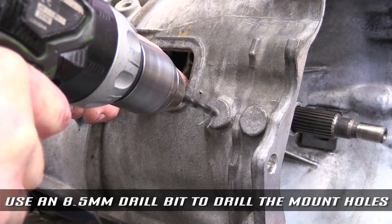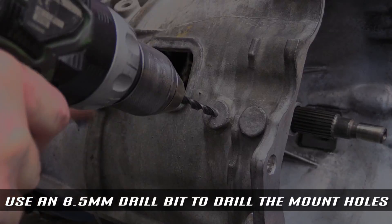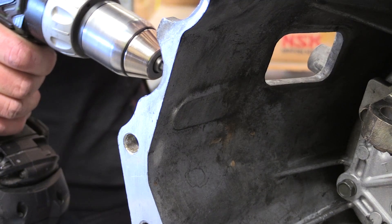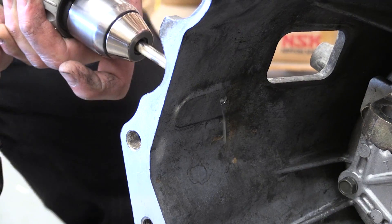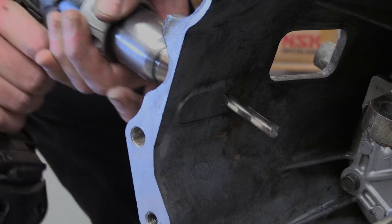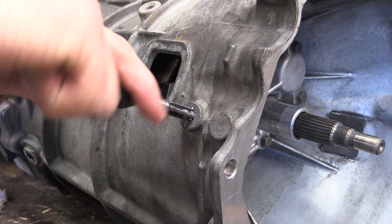Use an 8.5mm drill and carefully drill the first hole for the slave. Ensure that the hole is square to the casting surface. Use an M10 by 1.5 tap to create a thread in the hole.